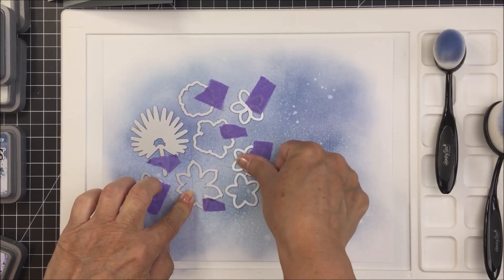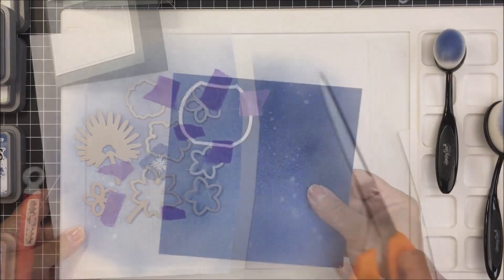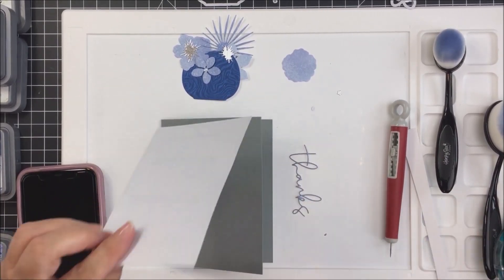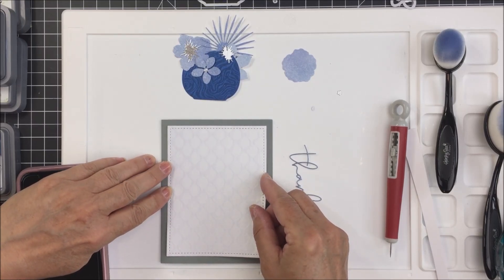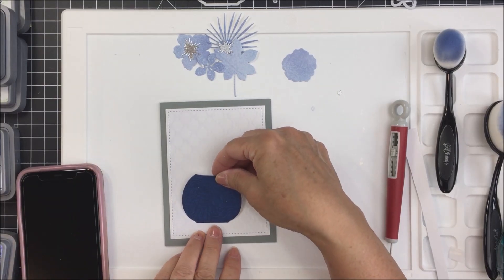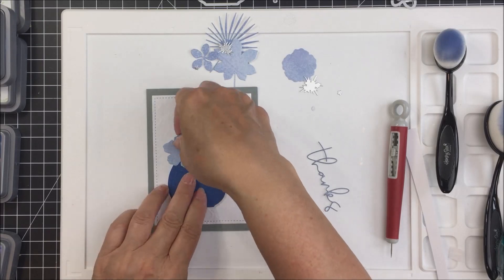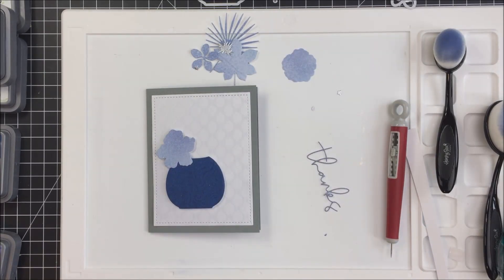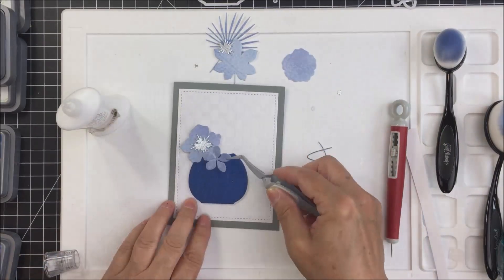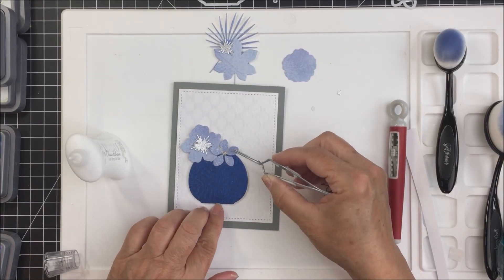I'm taking a bunch of the Tropical Bouquet honey cuts, taping them down with purple tape onto that beautiful paper, cutting it down to fit through my Gemini Junior. I'm also cutting the vase from the Tropical Bouquet set from the Craft Perfect paper. Then I'll adhere the panel to my card front, pop up the little vase on some craft foam bits, and start playing around with all the different die cut pieces to create my little bouquet of flowers, popping many of them up with foam adhesive.